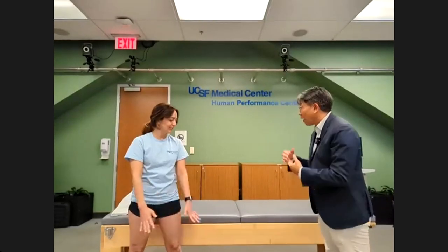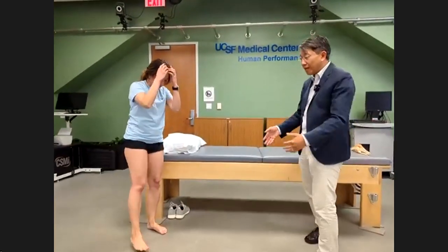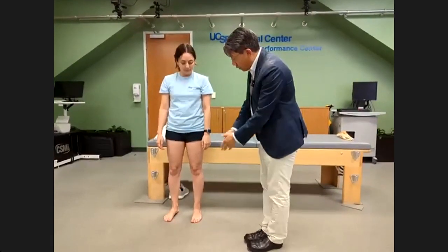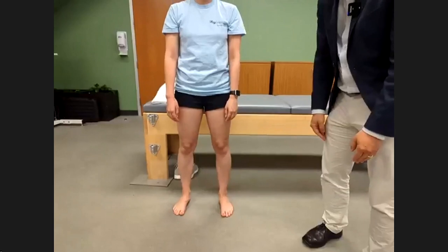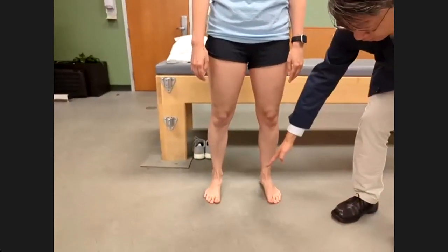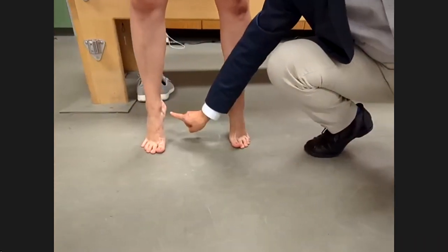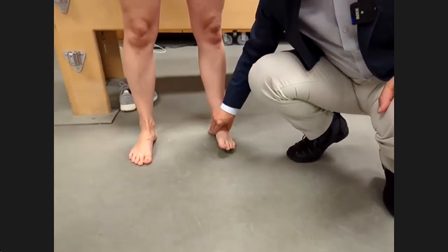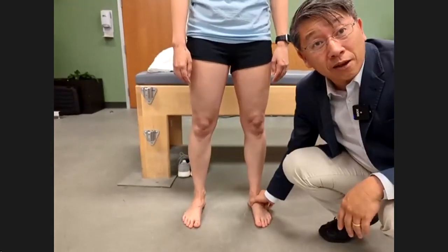Hallie is my model today. For any lower extremity problem, it's really helpful to get a good look at everything. I'll have her face the camera, put her feet together so I can see how well her knees are aligned. Then feet shoulder-width apart, up on her tiptoes — I'm looking at her arches. She's got really nice arches. As she comes down, you can see she rolls a little bit and the knee rolls. If I push it up, her knee straightens. Very important for patellofemoral pain.